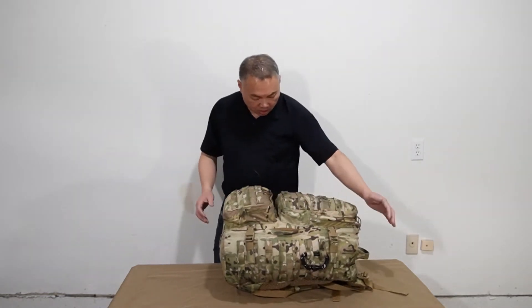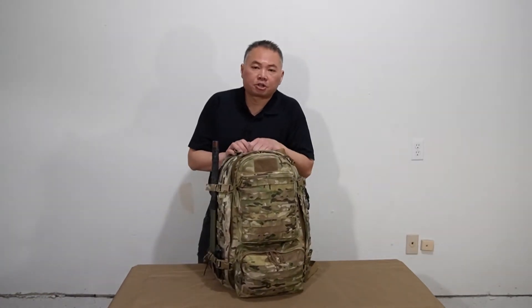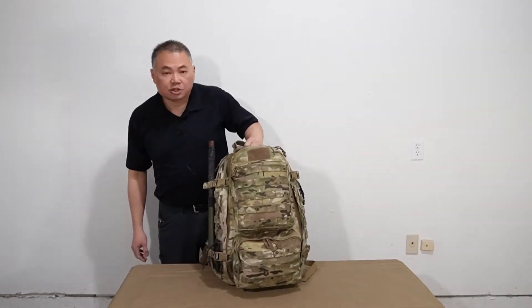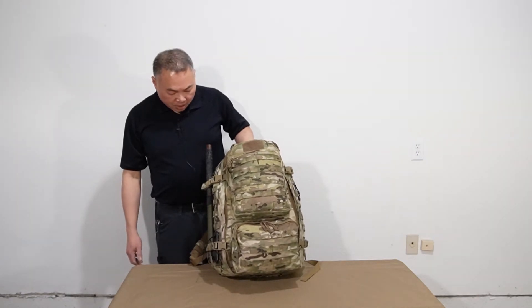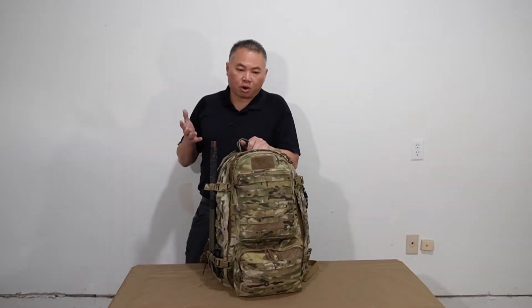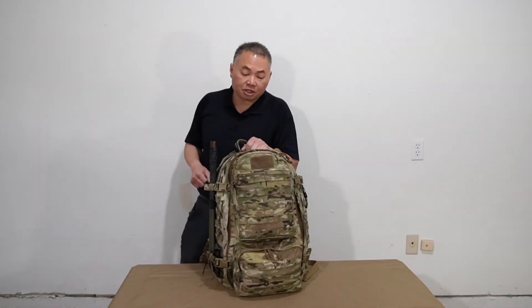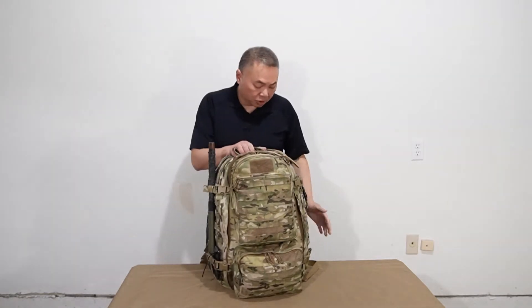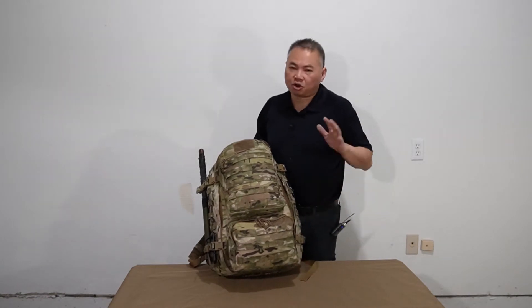The bag I decided to use is a Warrior Assault Systems Predator Patrol Pack. This is about a 3,000 cubic inch pack, made out of 500-denier Cordura. By the way, if there's anything I go over in this video that you want a further review on, please link it down in the comments and I'll be happy to go further in depth on any objects inside this video. The Predator Patrol Pack by Warrior Assault Systems is what they classify as an Assault Pack.